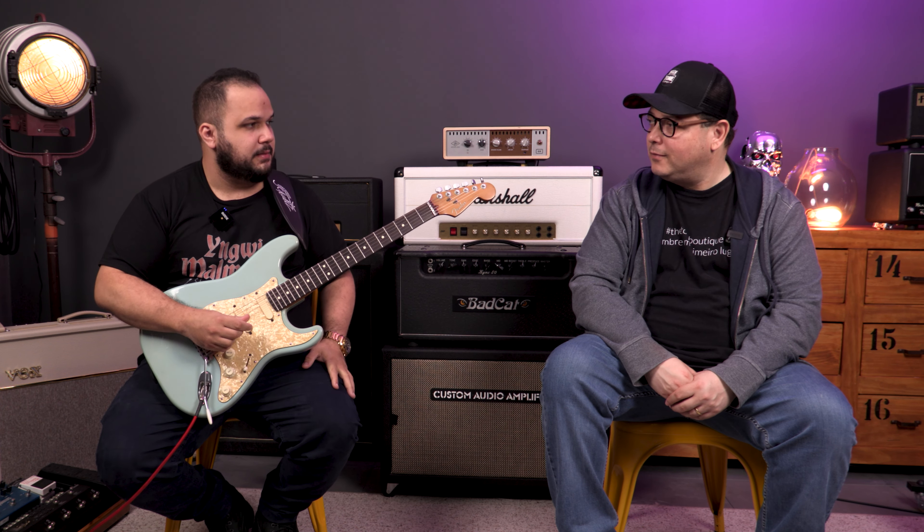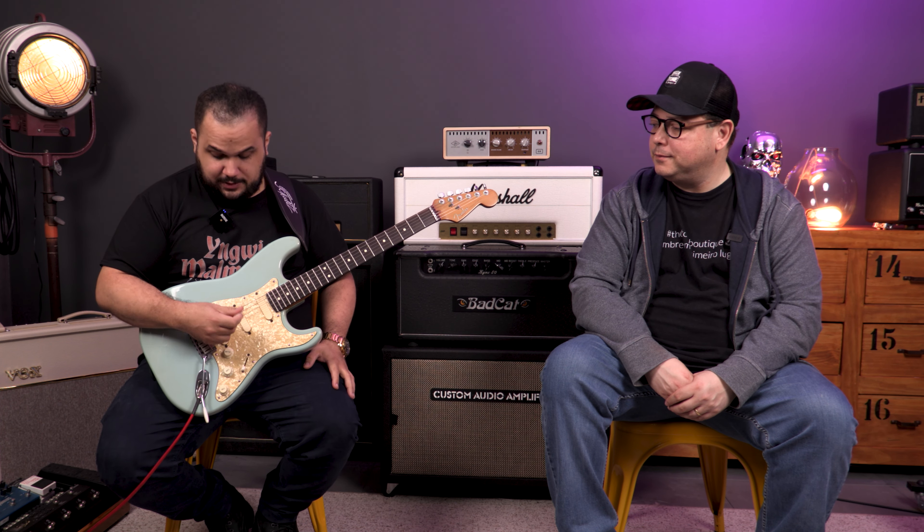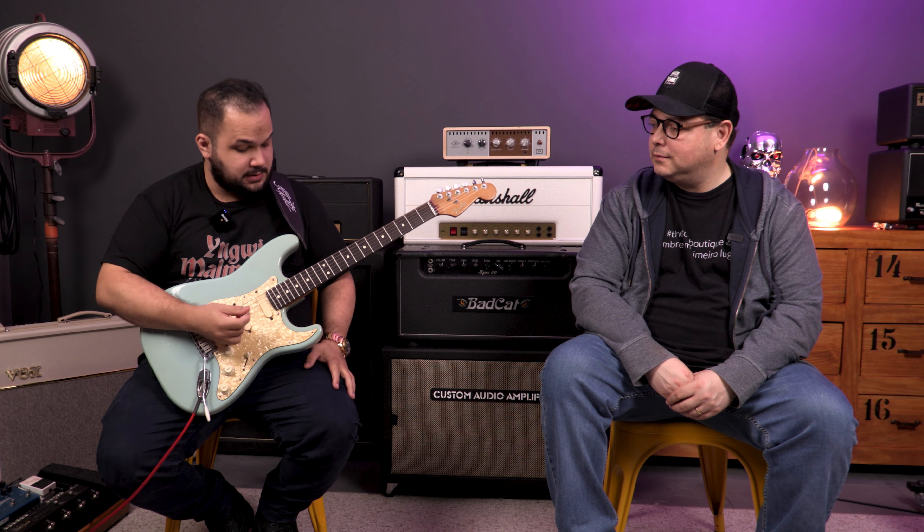Very good, man. It reminds me a bit of a humbucker depending on the position you use, but at the same time there's the single-coil attack here on the neck. So it's very good, I liked it.